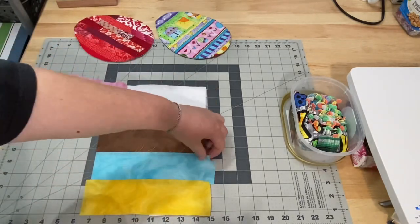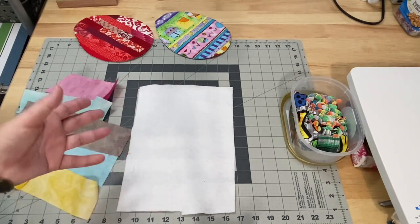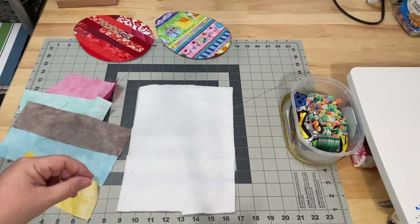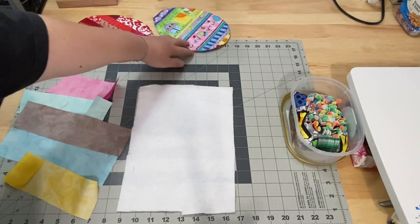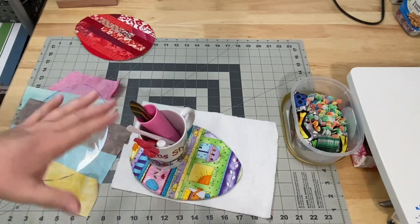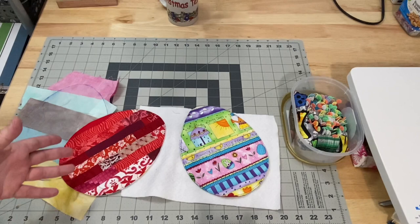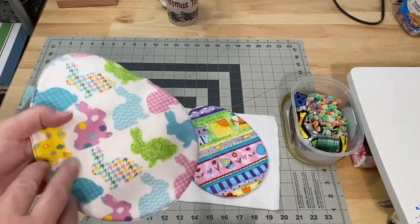I have a piece of cotton batting, which is what I like to use, but you can use any type — wool batting, polyester, flannel, or even material from an old sweatshirt or hoodie. You just want something that's not too bulky. If you're going to use this as an actual mug rug and put a mug on it, you don't want it so thick that your mug is uneven and you might spill. But if it's just a decoration, thickness doesn't matter — you could simply use two pieces of fabric, front and back.